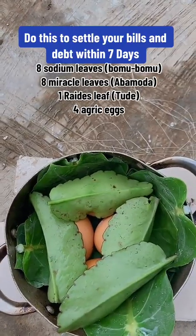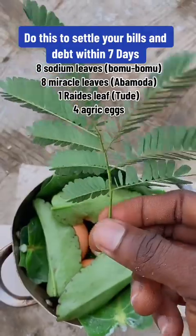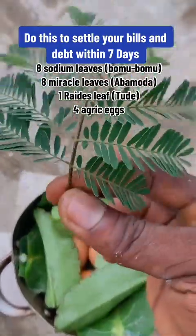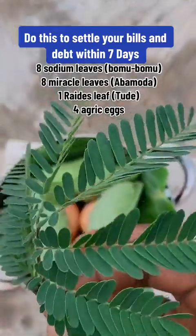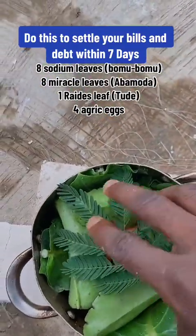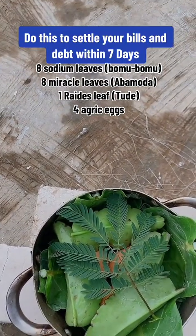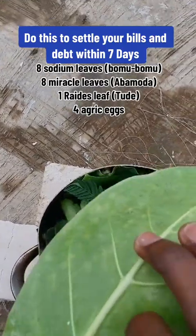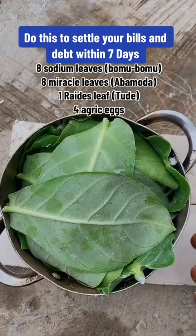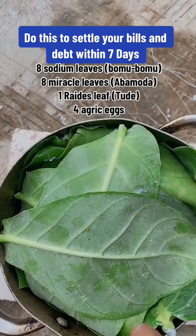Then get this reddish leaf — you see the reddish leaf. Get it like this; this is the fresh one. Just put it there on top. Now get the remaining four sodom leaves and use them to cover everything. Cover it like this.